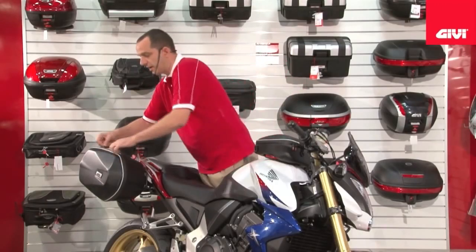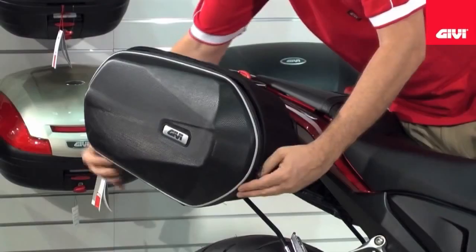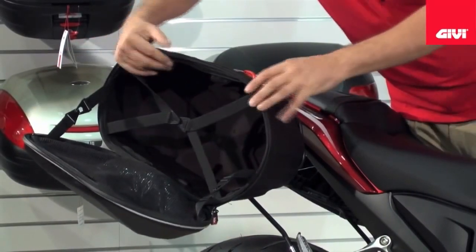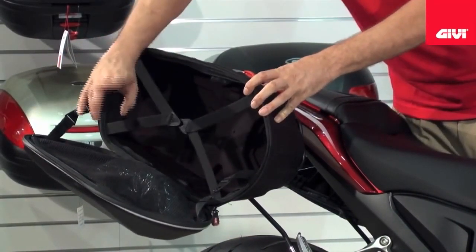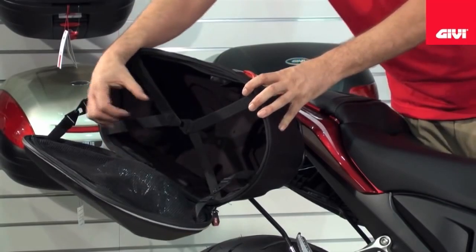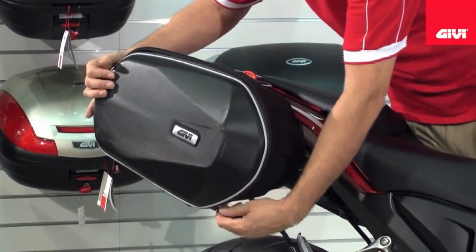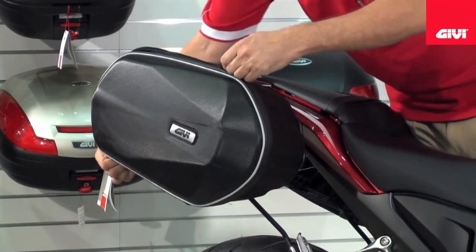Inside you'll see we have a 15 litre capacity. It is lined in EVA with a foam finish. Complete with the saddlebag you'll receive a waterproof cover and an actual combination lock that enables you to lock the zippers and the waterproof zippers, like so.